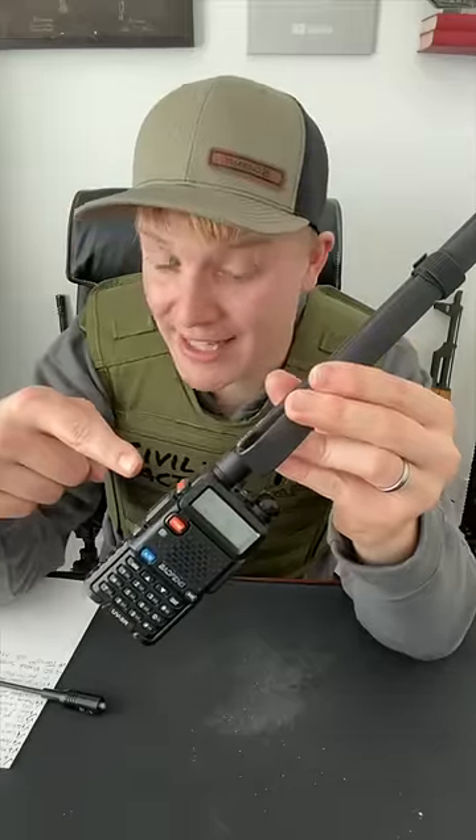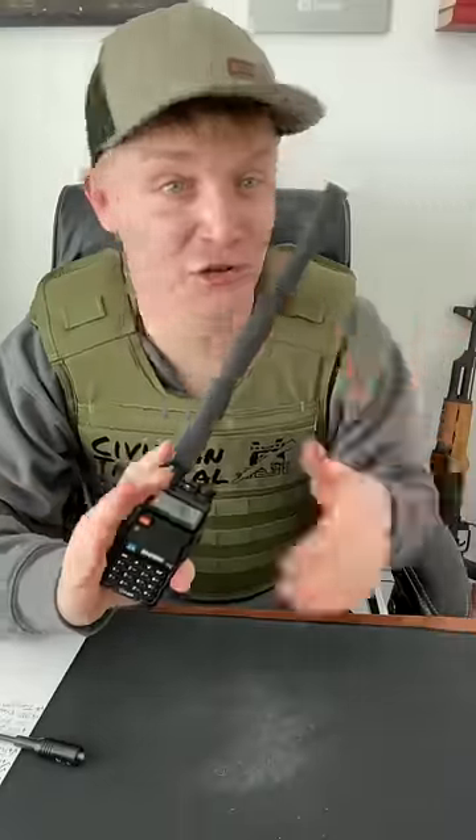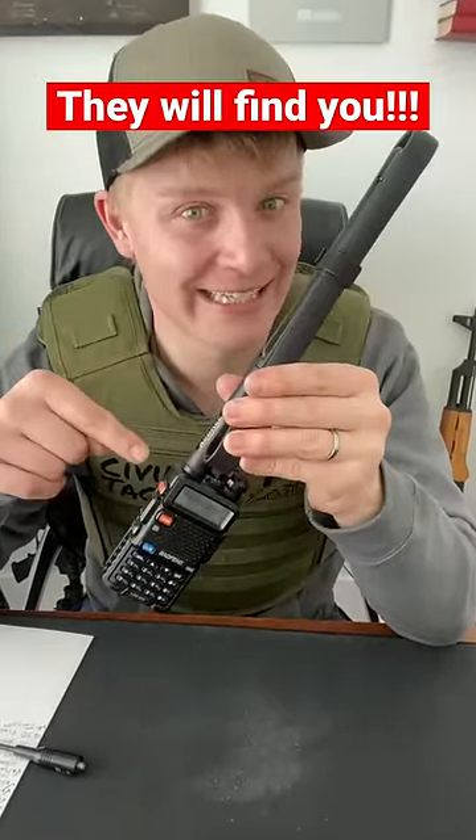But here's the thing: the frequencies that this thing runs on are regulated. And I understand where you're coming from if you say you're just going to use it and not listen to the law. There's a bunch of men with more years than you and me who can track you down very easily if you use this thing illegally. So how can you use this without paying $10,000?